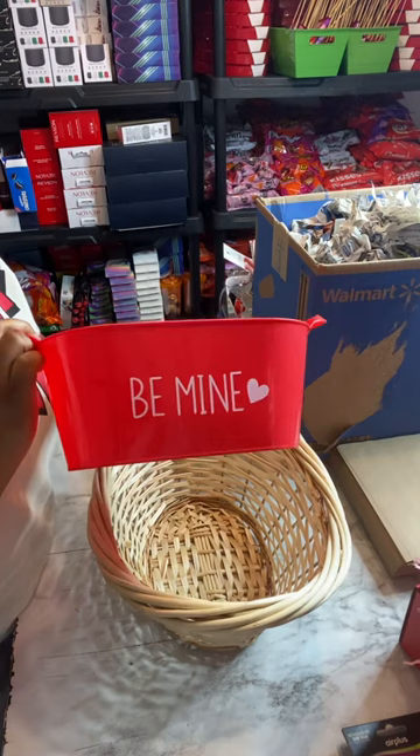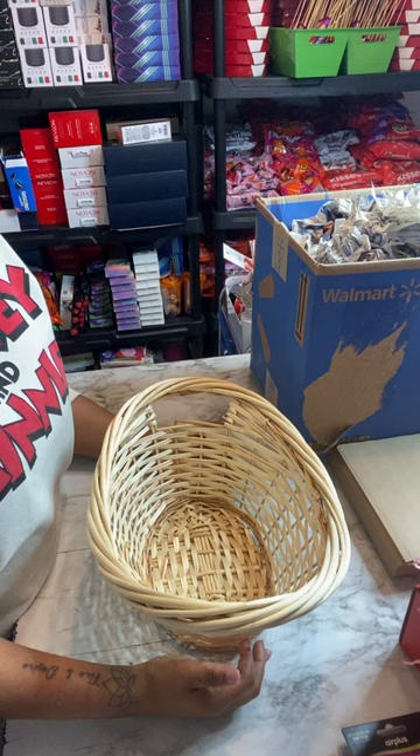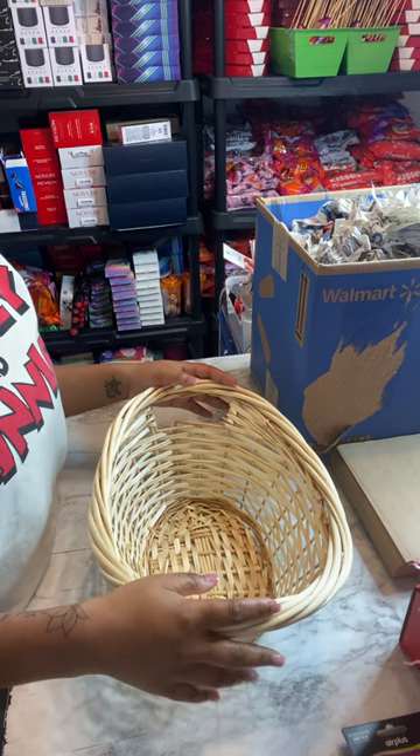Today I'll be using a wicker basket, but you can use whatever kind of basket or bucket you like. The foundation is going to be the same no matter what you're using — whether it's a bucket, basket, or anything like that. It's just about making sure you create a sturdy foundation.